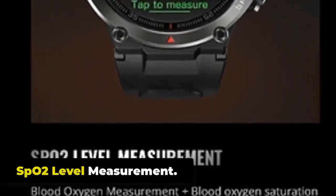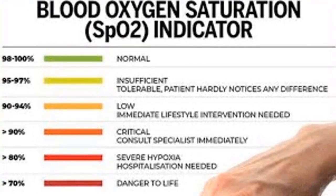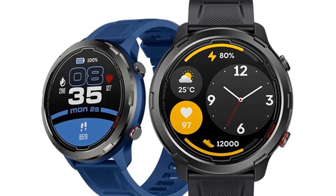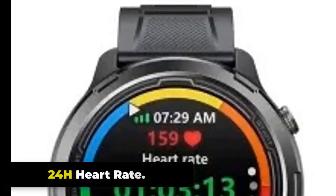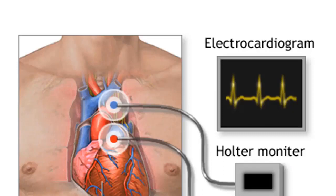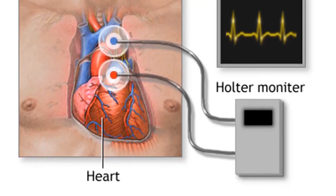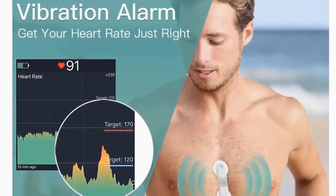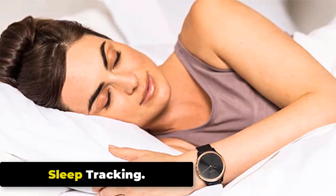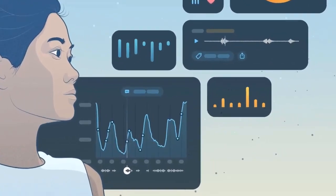SpO2 Level Measurement. The Zeblaze Stratos 2 Lite has an SpO2 blood oxygen saturation measurement feature to monitor blood oxygen levels throughout the day. Keep your arm still during measurement, and the watch will display your SpO2 level as a percentage. 24H Heart Rate. The Stratos 2 Lite has 24-hour heart rate monitoring. From the main watch face, swipe left to find the heart rate monitoring function and tap the icon — the watch will start measuring automatically. Sleep Tracking. It monitors movements and heart rate to determine sleep stages such as light sleep, deep sleep, and REM sleep.